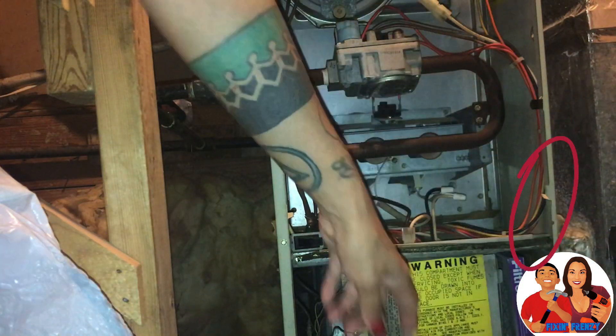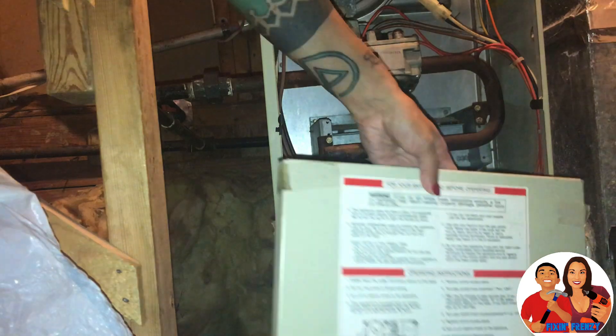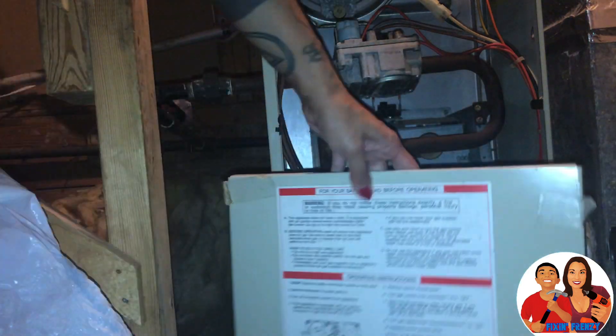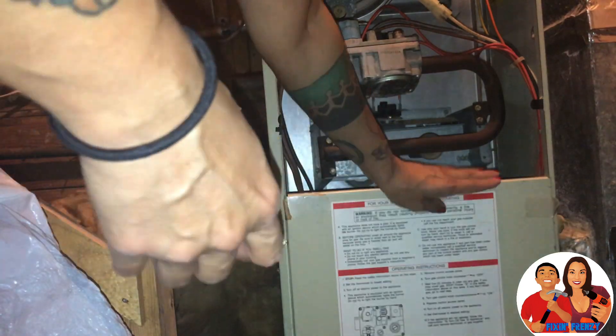Trying to get Eli to come down here. Okay, so now we're going to put this back on. There are these two little sections right here where you want to get this on, and then push down.